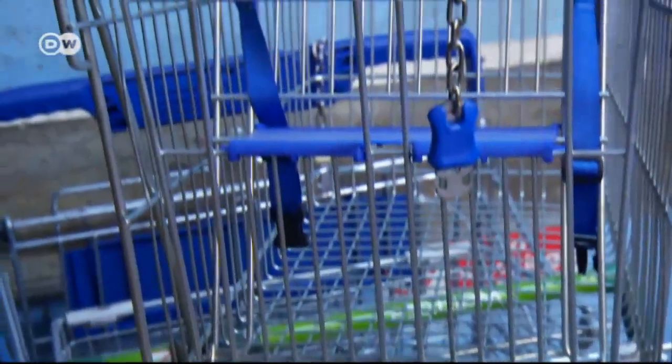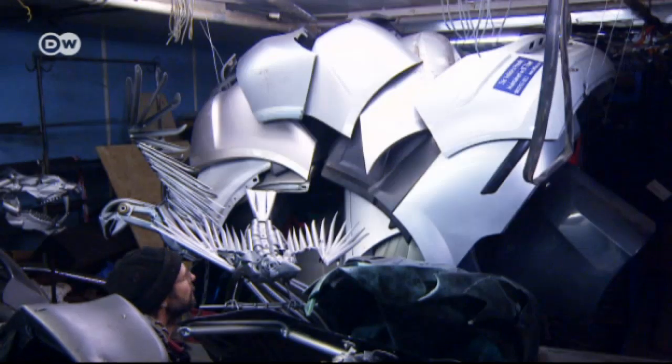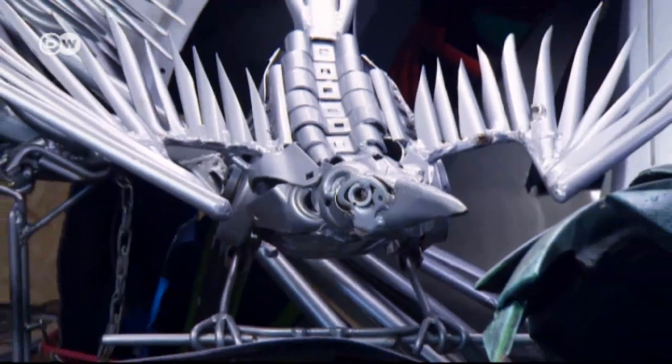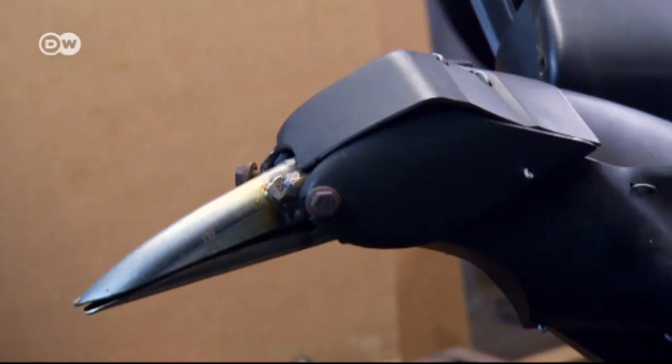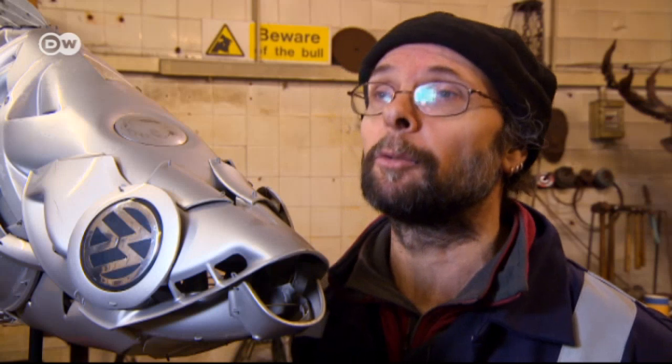He also incorporates old shopping trolleys and spare car parts into his pieces. Recycling is an integral part of his work. I always try to include some kind of recycling aspect, just to try to get that message out there as part of what I do. I think the way that the world is at the moment, I'm never going to run out of raw materials, and I certainly don't think I'm going to run out of the drive to make things out of them.